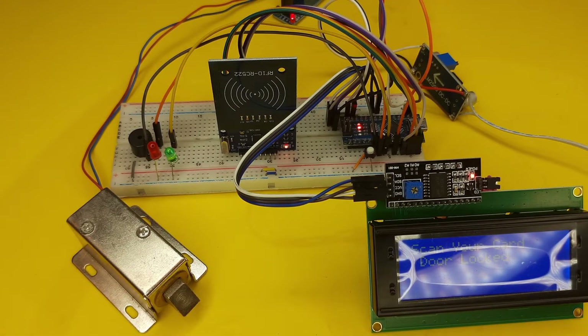Hello guys, welcome to the channel. In this video I will show you how to make an RFID based door lock system.